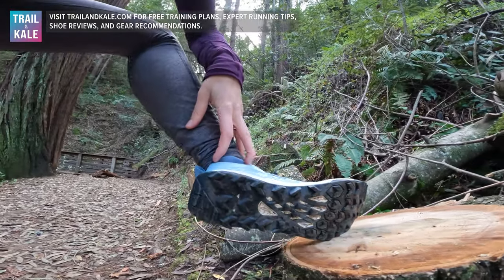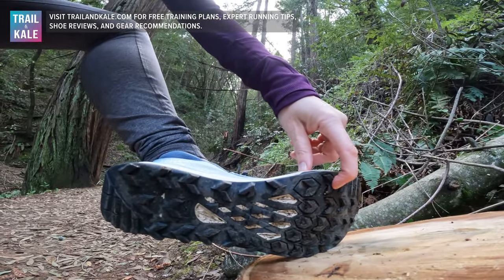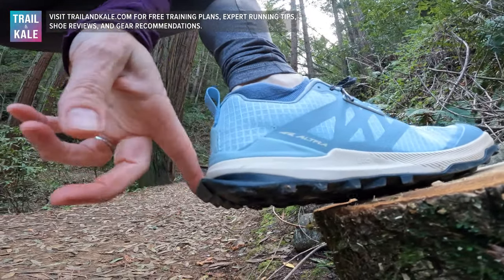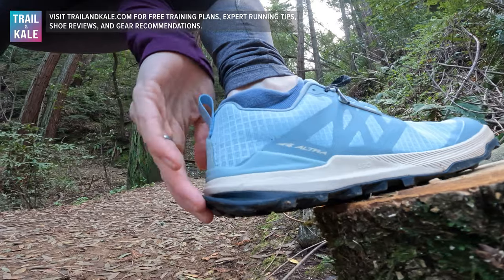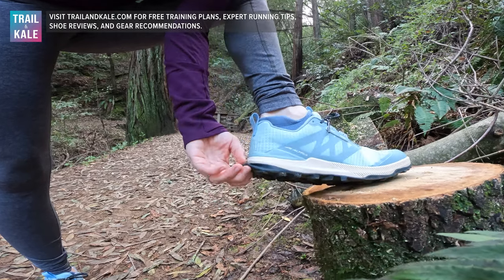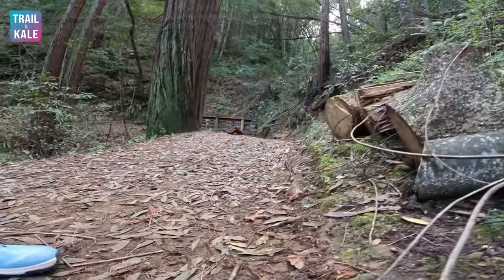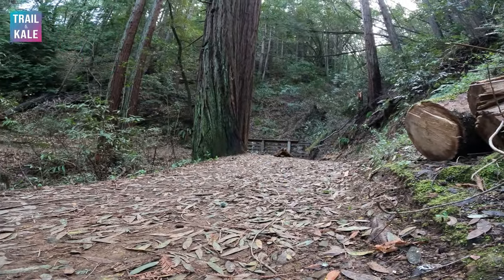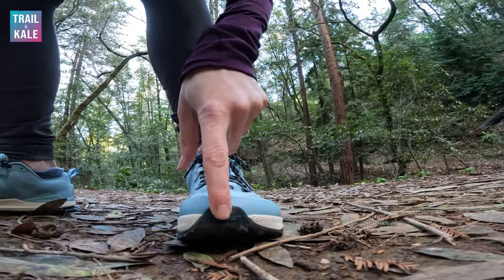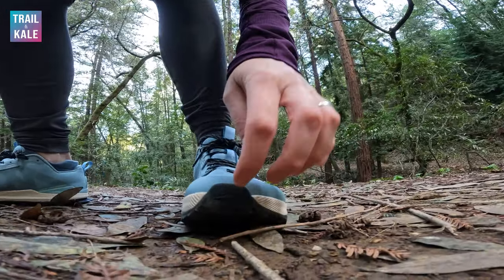Let's talk about the grip on the sole of the Lone Peak 8 — check it out. Look at the lugs on that. Not only do they have lugs on the sole, but — and you don't see this on many other brands — they kick out on the heel as well. So when you're going downhill you get that extended grip on the heel, which can really save your bacon flying down especially in the mud. You can see some muddy patches here. And around the front, it curls up around the toe for extra traction when climbing hills.